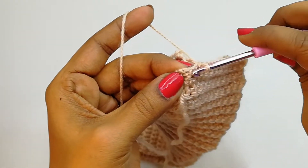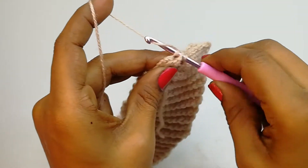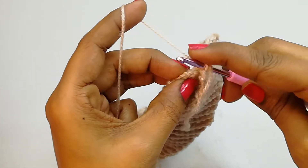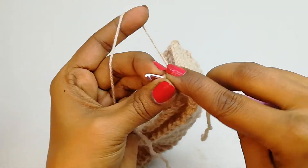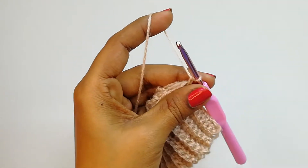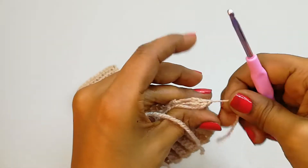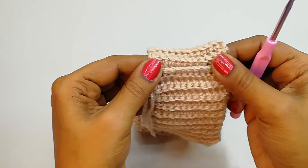Here we have two more stitches. Insert the hook under this and on the other side into the second loop and make a slip stitch. Into the last, insert the hook and on the other side insert under the 2 loops, close it with a slip stitch, chain one, and snip off the yarn. The join here is not visible at all.